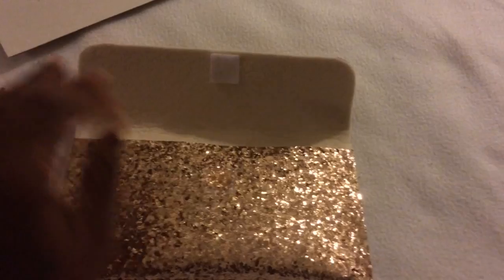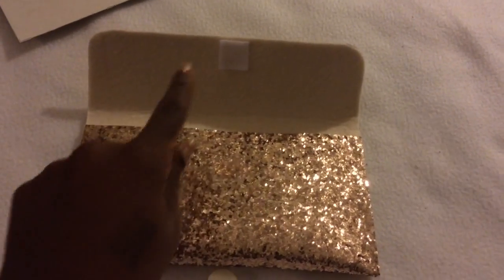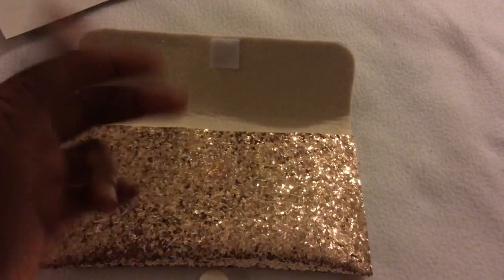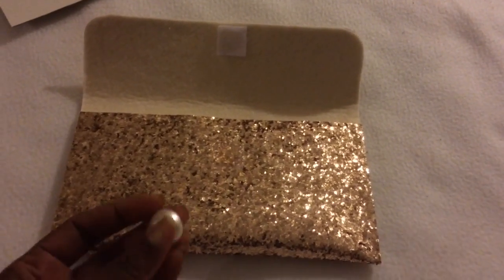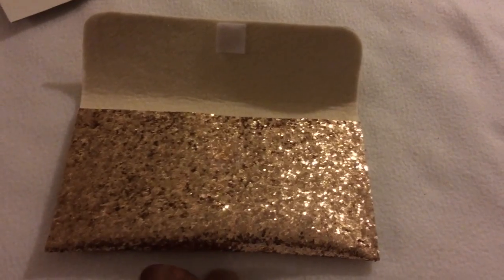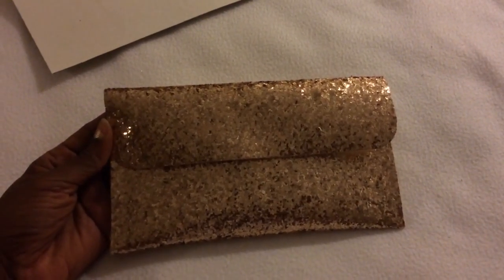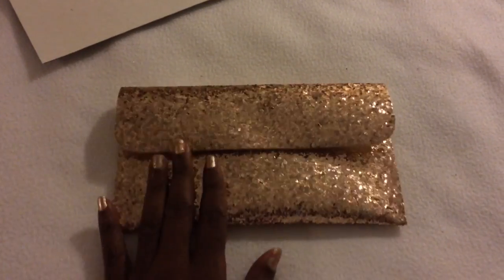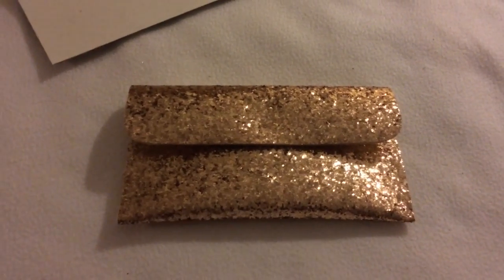And it cost me like little of nothing — the vinyl was $1.99, the felt was like maybe 25 cents, and the little velcro pieces were pretty much nothing. So it was a really really quick and easy project. If you guys have any questions or comments please leave them down below and I'll get back with you as soon as I possibly can. Take care guys, bye!